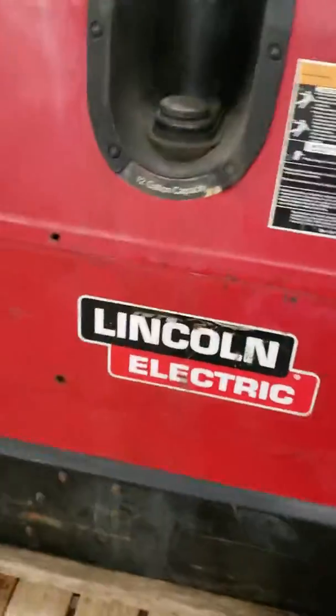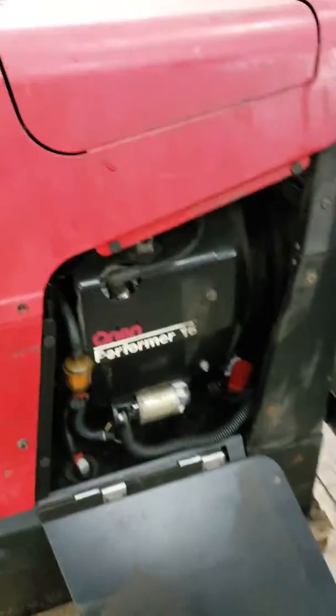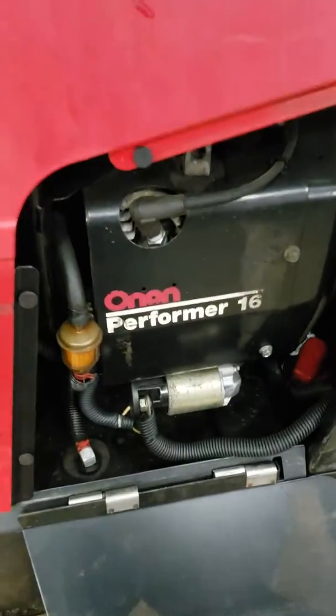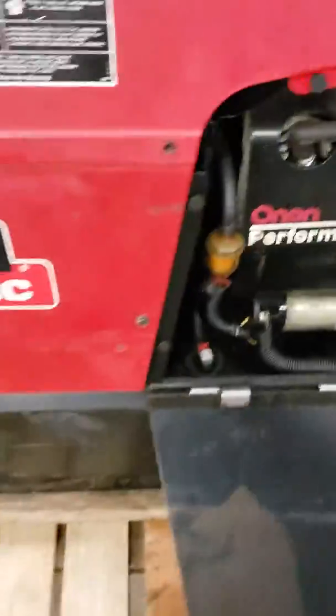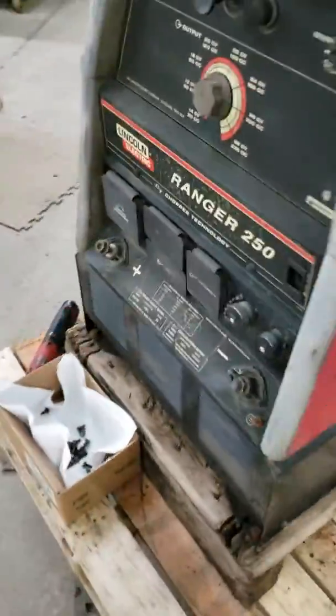When that happens you can't machine them or rebuild them or anything. So I am on the hunt for one of these Onan 16s — if you guys know anybody that's got one, please let me know.